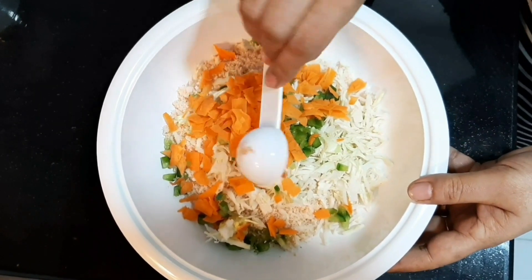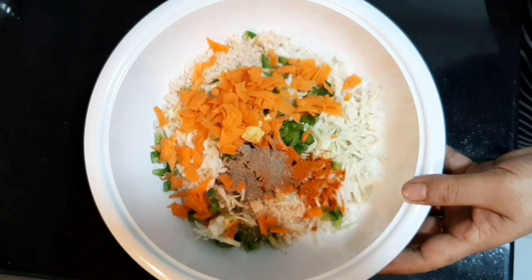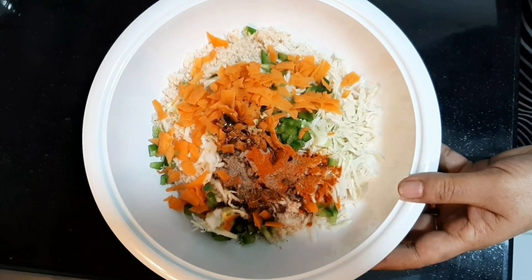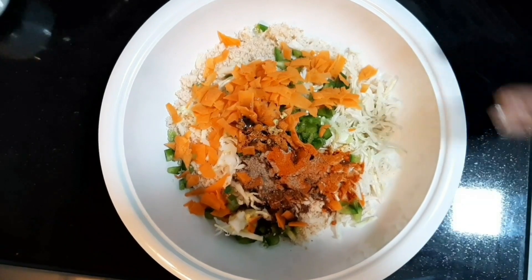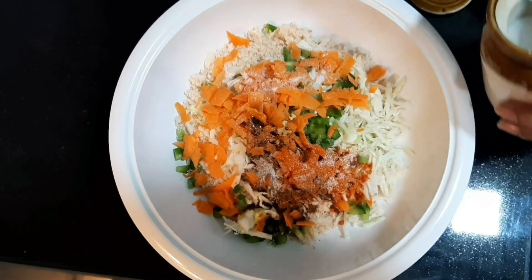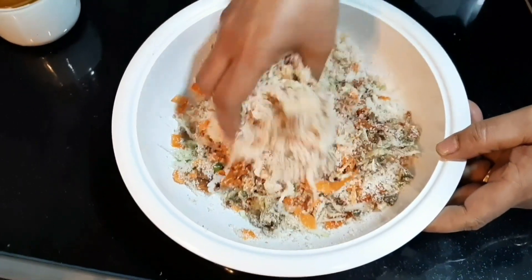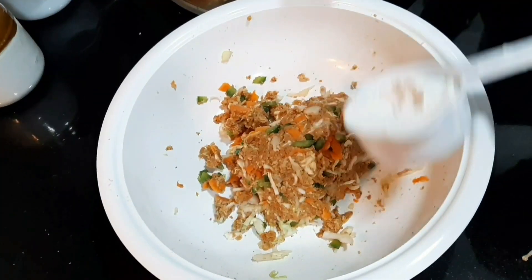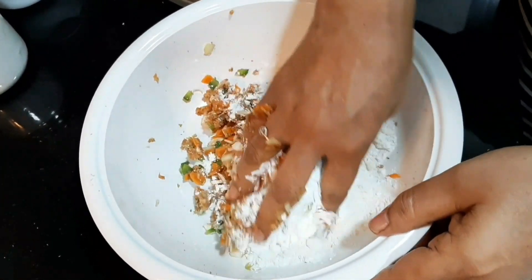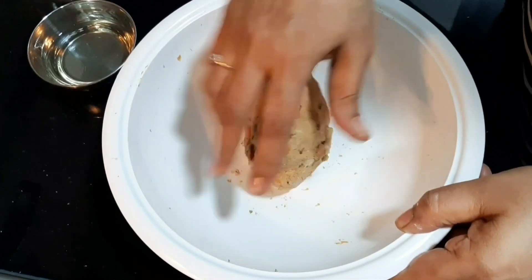We add 6 spoons, then 1 spoon, 1 spoon, 2 spoons, 1 spoon, 1 spoon, 1 spoon, then 2 spoons, then 1 spoon of various spices and flavors.